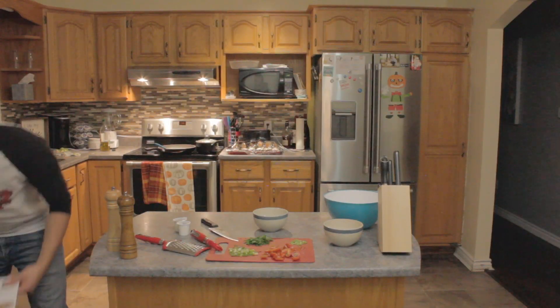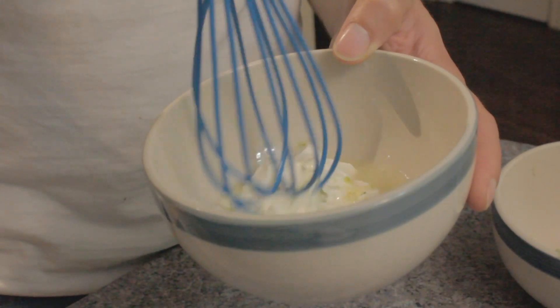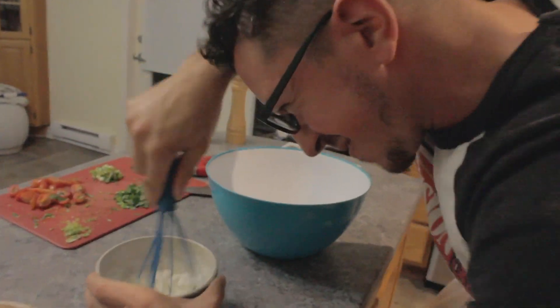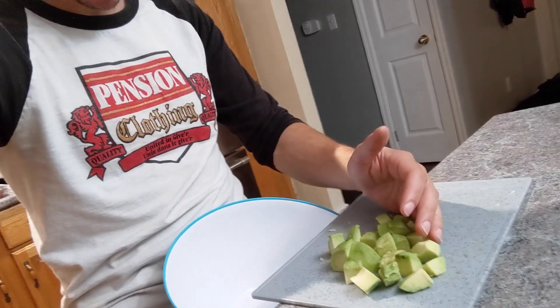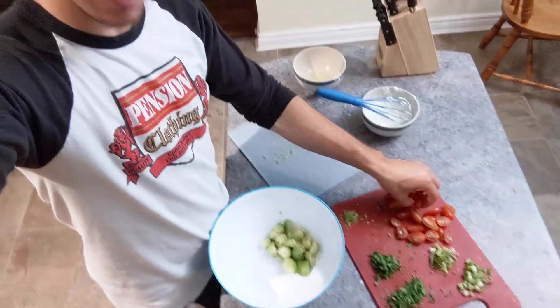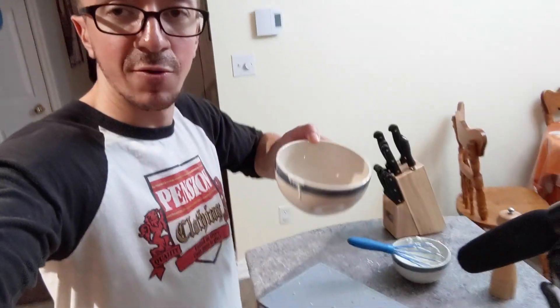Now we're on to step five where we're going to do lime crema and pico de gallo. We're going to put in all the tomatoes, half of the cilantro, half of the green onions, and all of the avocado. Place it between your hips and the counter and just slide in the avocado. Now you're going to want to pepper in the tomatoes, then add the remaining half of the green onion, half of the cilantro, and the remaining lime juice.